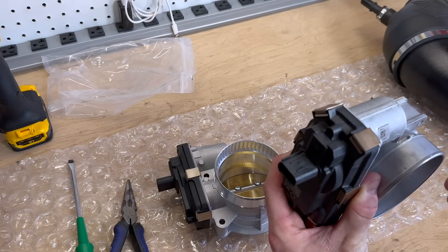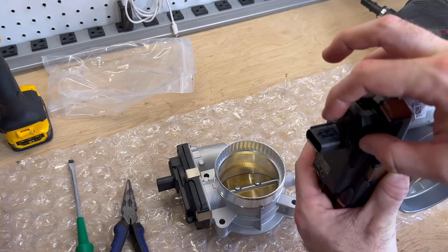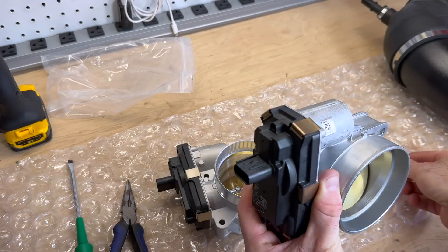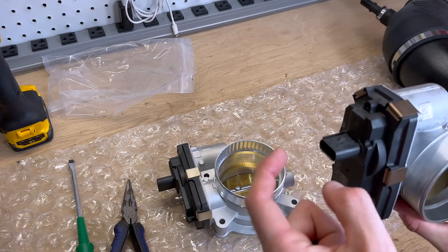Let me show you this clip that broke. This is supposed to go on top right there in order to fixate it and keep it secure, but it's broken now. This little gray piece snapped on me — just something I'm going to have to deal with. Things break.